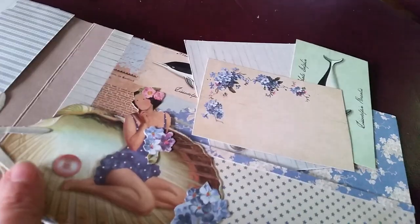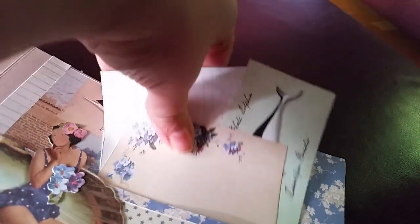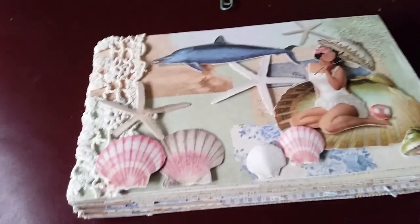This is the back page — I've made a big pocket and put some little journaling spots in there. That's the lady — I've die cut her out and cut her wings off — so they all tuck in there nicely just behind her. Well, I hope you think that's nice! If you want to leave me any questions or any comments, I'll speak to you soon. Bye-bye.